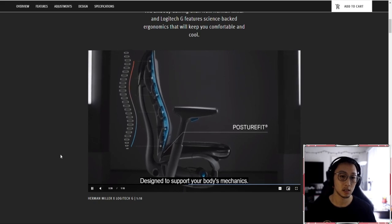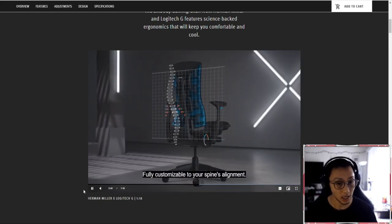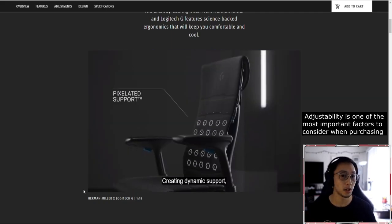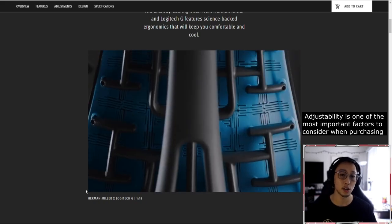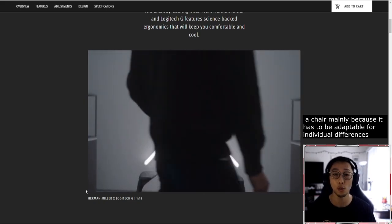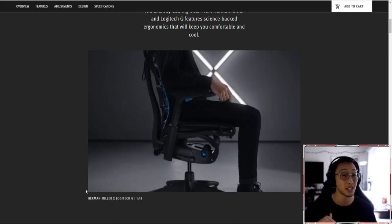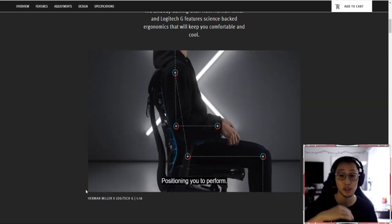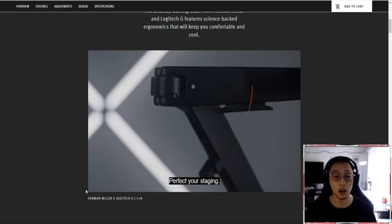Designed to support your body's mechanics. Fully customizable to your spine's alignment — I do really like this feature. Adjustability is probably one of the most important factors to consider when purchasing a chair, mainly because it has to be adaptable for everyone's individualized difference in morphology — your shape, your size, your hip width, your pelvis width, everything associated with your own body.